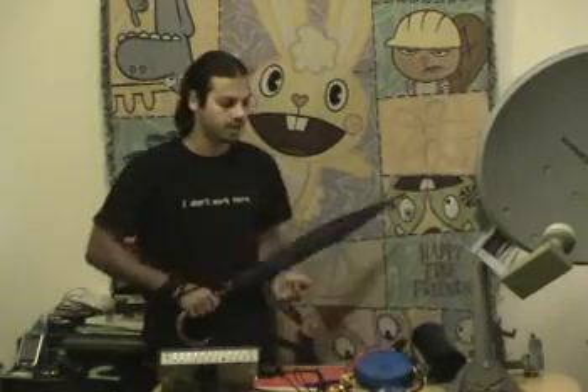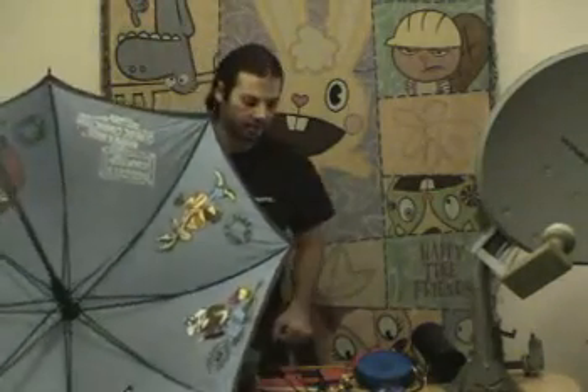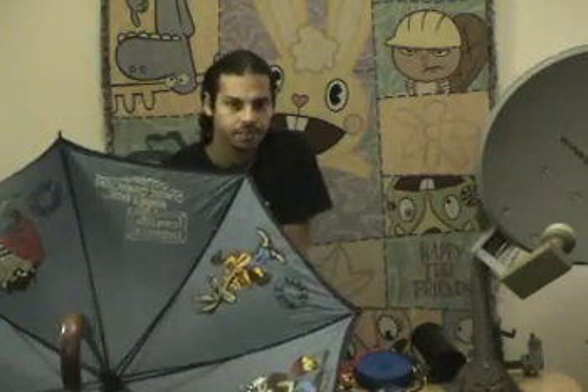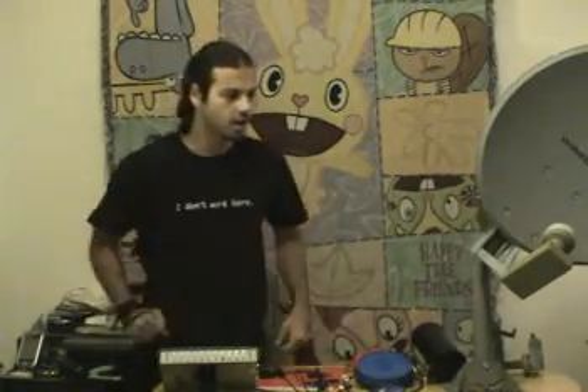I've seen people go as far as using actual umbrellas lined with metal foil on the inside as parabolas. This is not a parabola. Quit being cheap — get a satellite dish. No one ever said this is going to be cheap or easy. But hopefully by going through this segment you've learned a couple of things about Wi-Fi. Maybe you're someone who didn't want to pay more than $8 for a Wi-Fi card that has no compatibility across any operating system whatsoever.